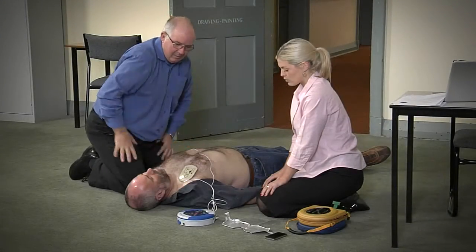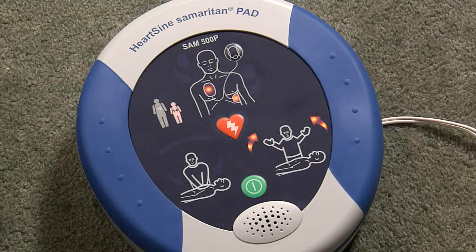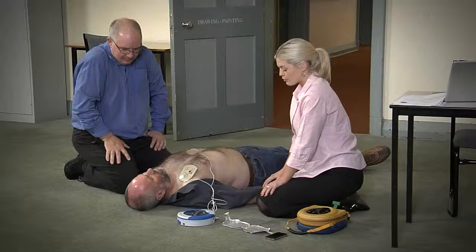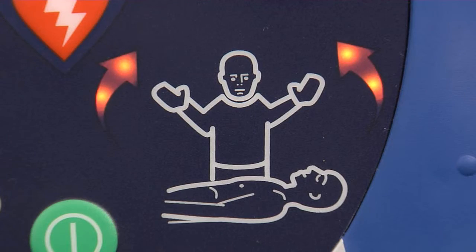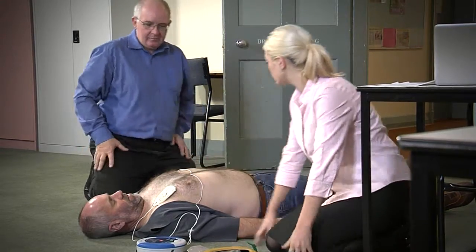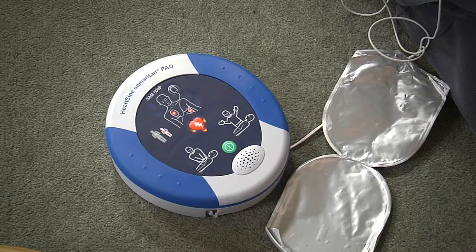Stop CPR. Assessing heart rhythm — do not touch the patient. Analyzing. Stand clear of patient. Shock advised. Press the orange shock button now.